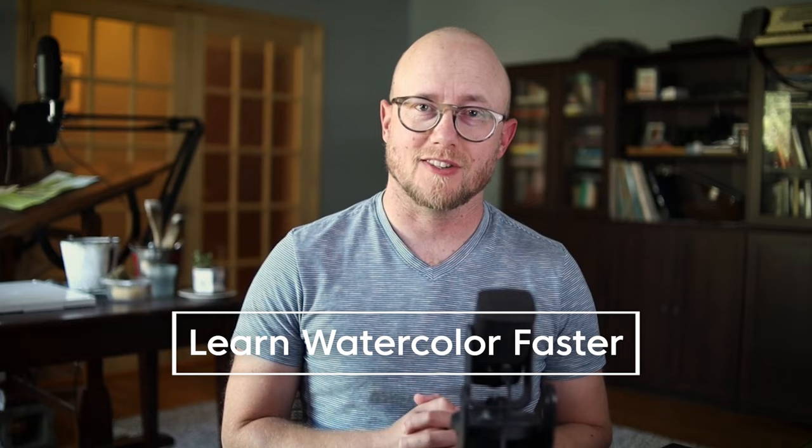Today I'm giving you some valuable tips to help you learn watercolor faster — things that you can start to implement today that will help you improve quickly.